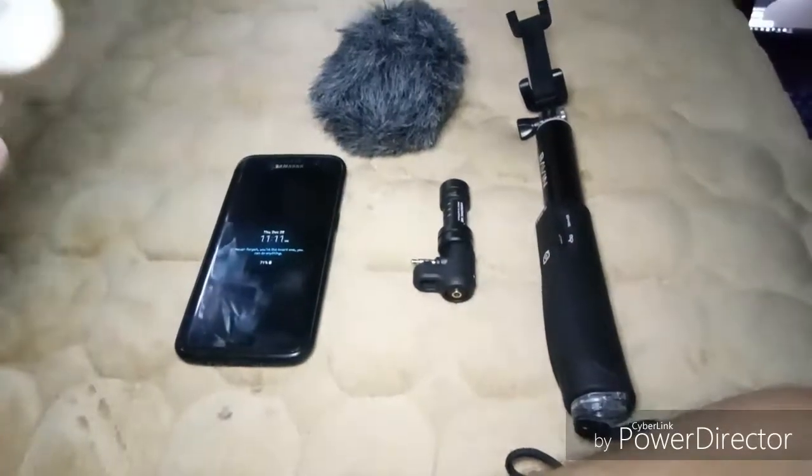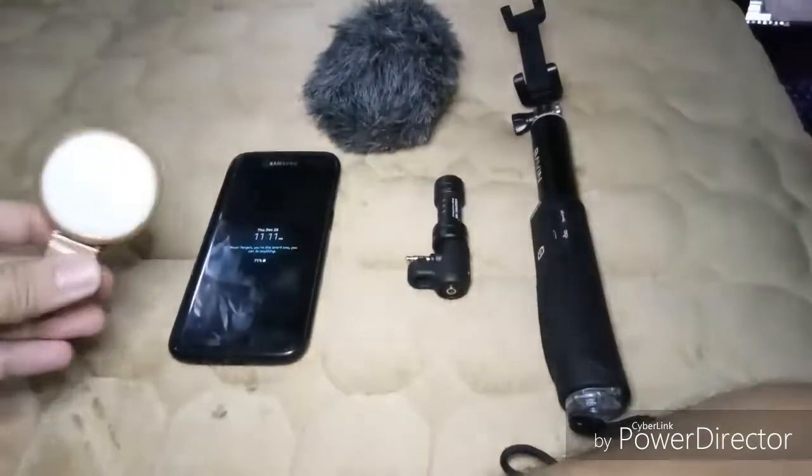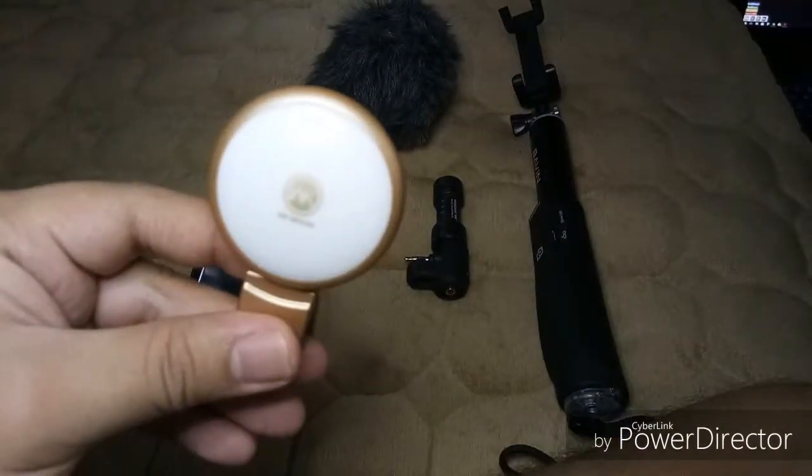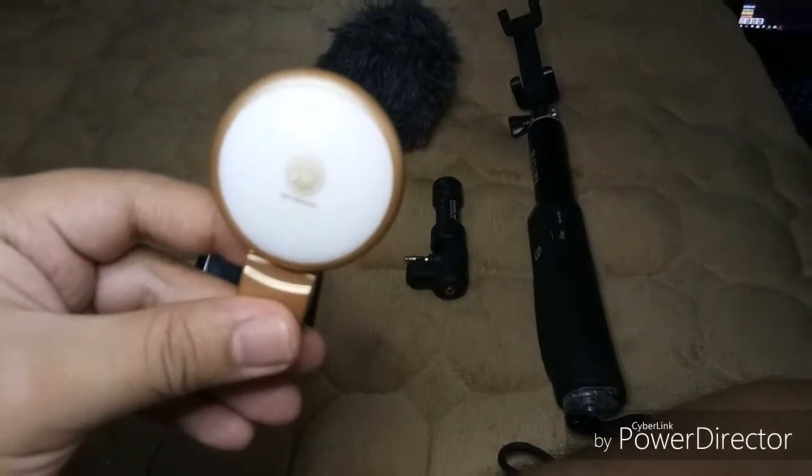Hi, today I'll be showing you how to have a vlogging setup with just using few accessories. First is lighting. Lighting is important as to have better video quality.